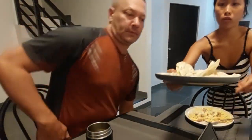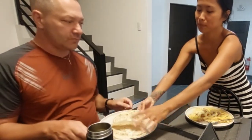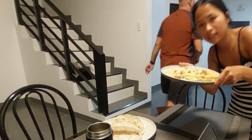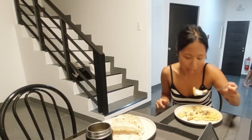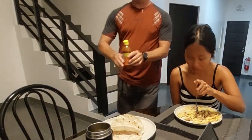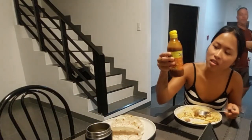This is tonight's dinner: three tuna wraps for Gio and pasta for me. Nice pasta! And Sriracha on the side.